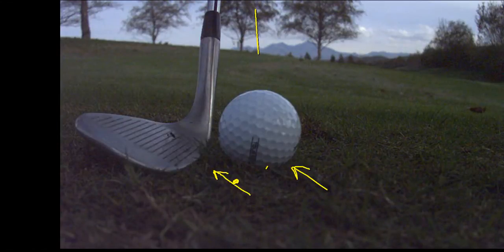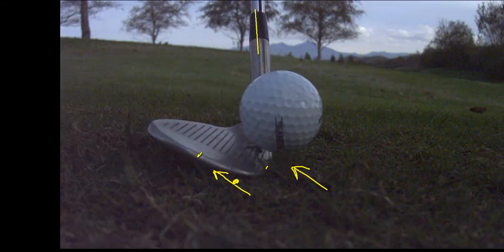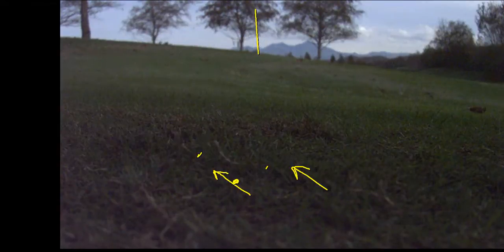Let's look at this one more time — that's using the bounce properly. The leading edge is not digging. See, that's five degrees of bounce, hitting the bottom of the club. The back of the bounce is sliding through — no digging, pure shot.